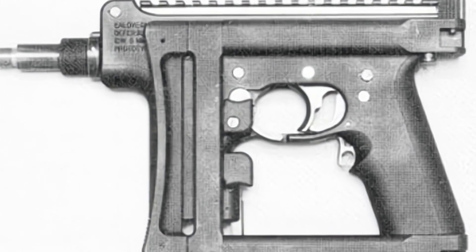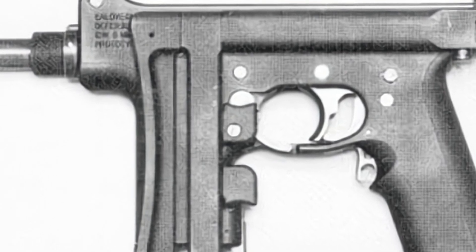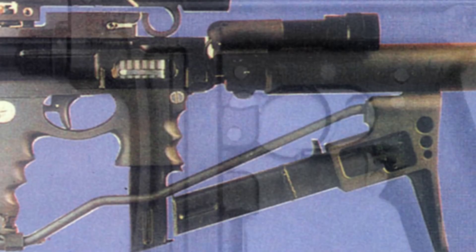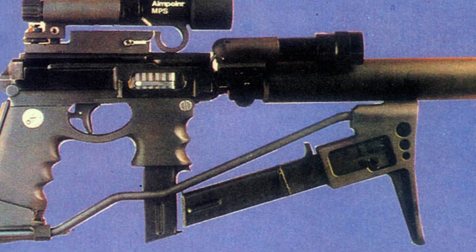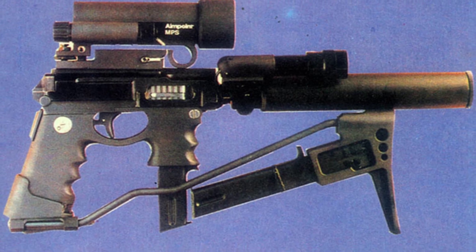The long barrel can be equipped with a bipod, and a suppressor can be installed on the muzzle. The fire selector has three modes: safe, semi-automatic, and fully automatic. The sights on the top of the firearm are similar to those of a pistol, and later a small section of Picatinny rail was added to support accessories such as laser pointers or red dot sights.